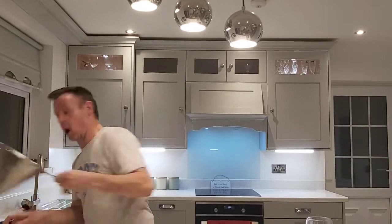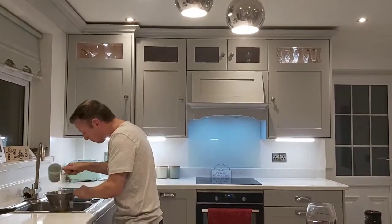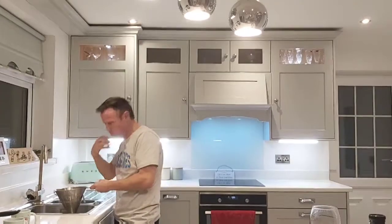The first process is to cook the basmati rice. I'm going to get two cups of basmati rice and I'm going to strain it under the strainer under cold water to wash the starch off.